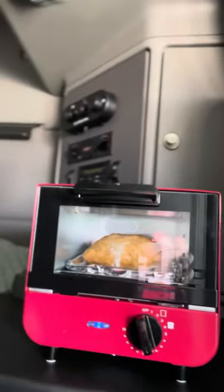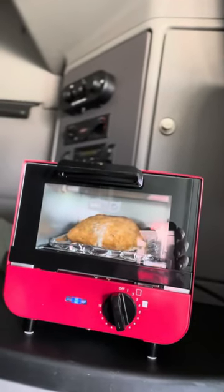Hey, what's up guys? I'm here with a review on one of my appliances that I carry around in my truck. I just got it for Christmas as a gift. Let me show you right quick. It's a mini toaster oven from Dash.